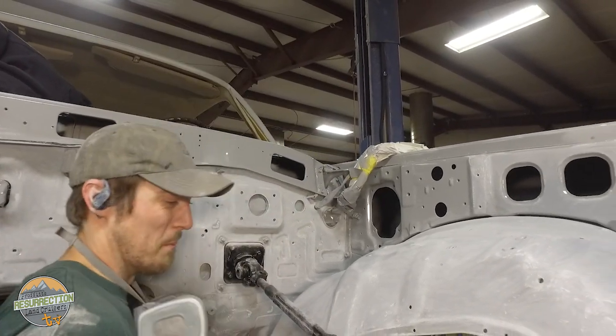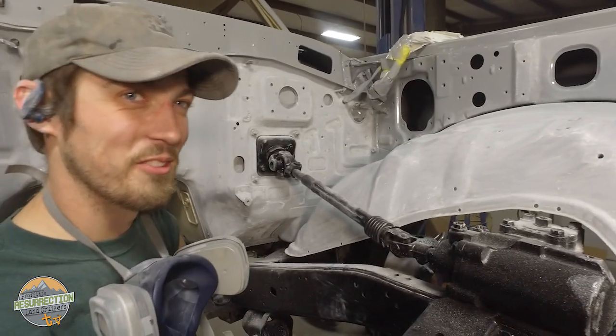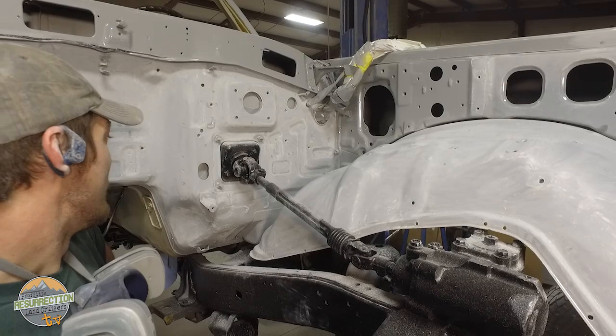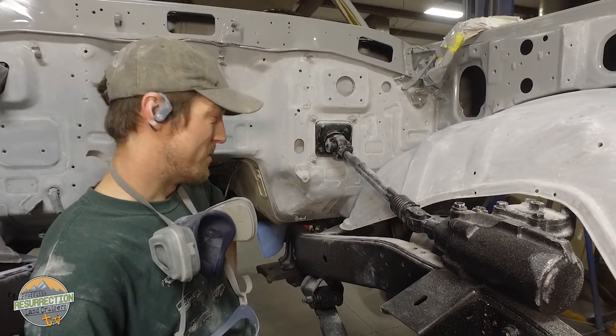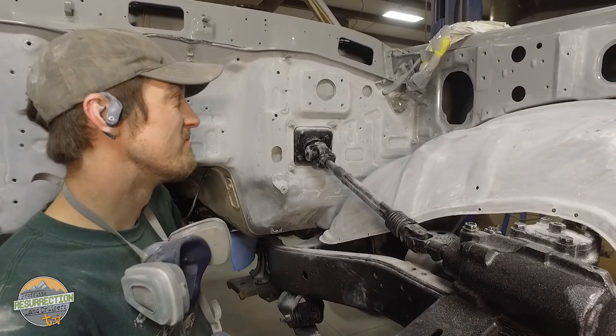In order of things Eric doesn't like to sand: frame, engine compartment, and then roofs — those are the three worst things. But these look so good when you're done, so it's worth it. All the funny bone hits and head knocks on metal — it's worth it. He probably should be getting an MRI on a regular basis.